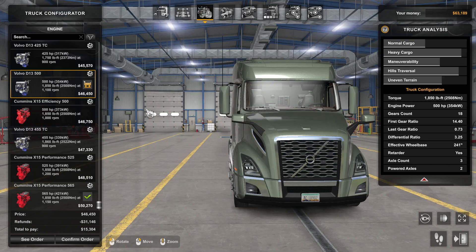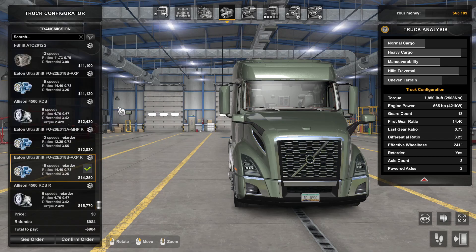As you can see in the truck analysis tab, the D13 500 horsepower and the Cummins X15 are basically identical in the stats. The main difference between these two engines is the horsepower — the Cummins comes in at 565 and the Volvo at 500 flat, and that's pretty much it.